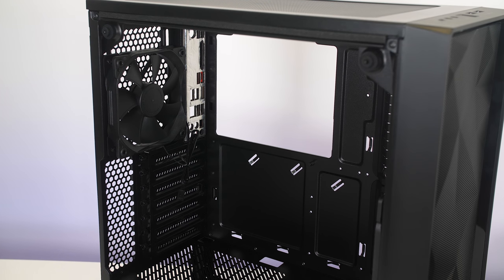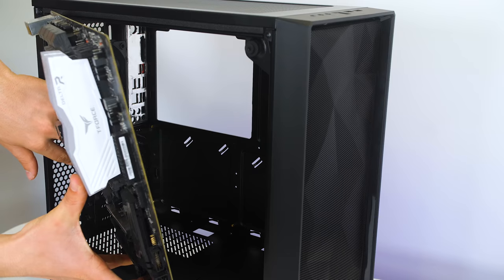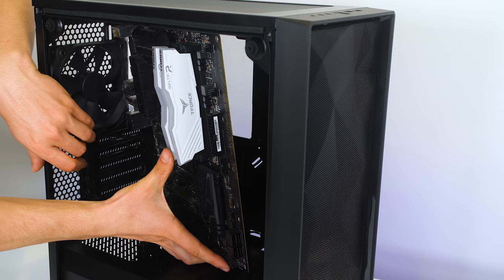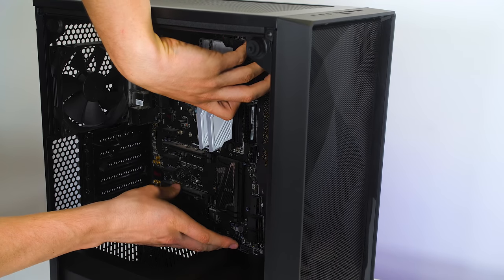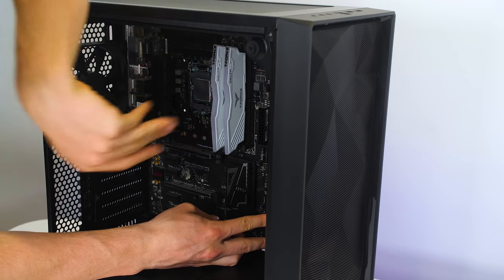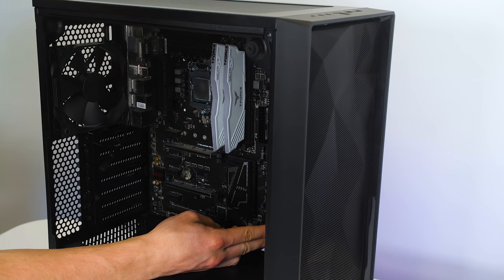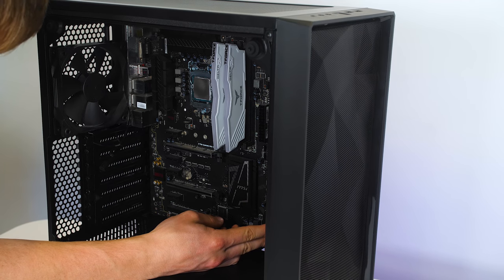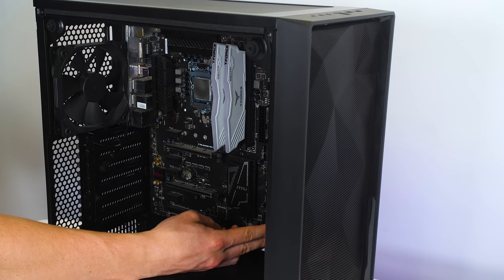Now that the standoffs are installed we can go ahead and install our motherboard. Line up all of the screw holes on the motherboard and get all of the IO through the IO shield. Get one corner in first so that it holds it nicely in place, which means you can simply screw all the rest in. Let's go ahead and do that now.